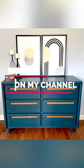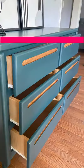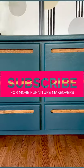I just love how it came out. Watch the full video and get more details on how I did this makeover on my channel, and please consider subscribing if you want to see more videos like this.